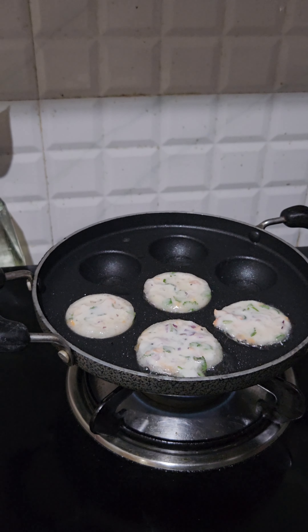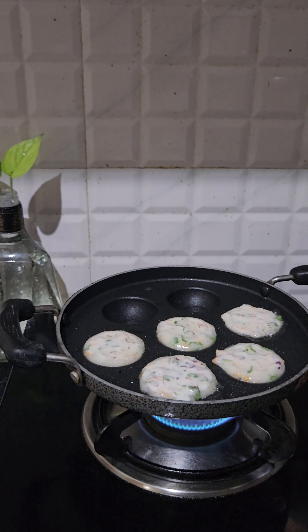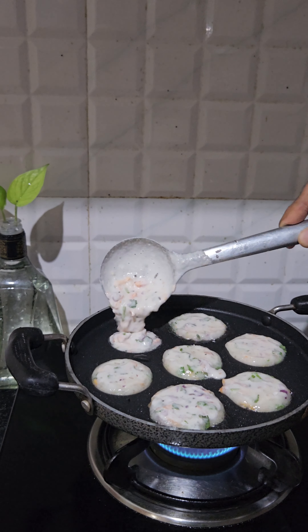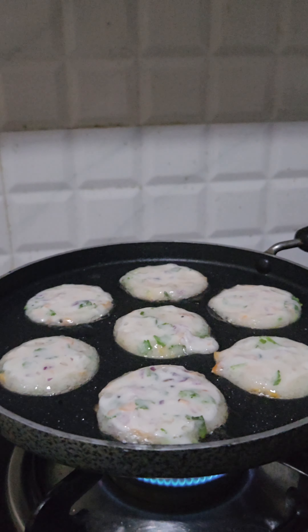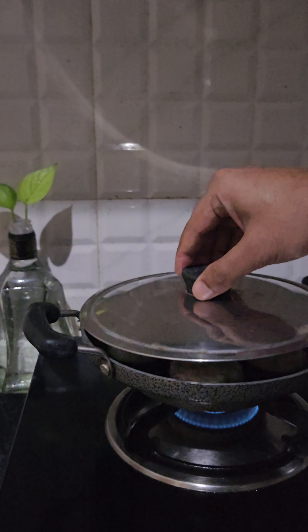The pot is very small. We will put everything in the pot.